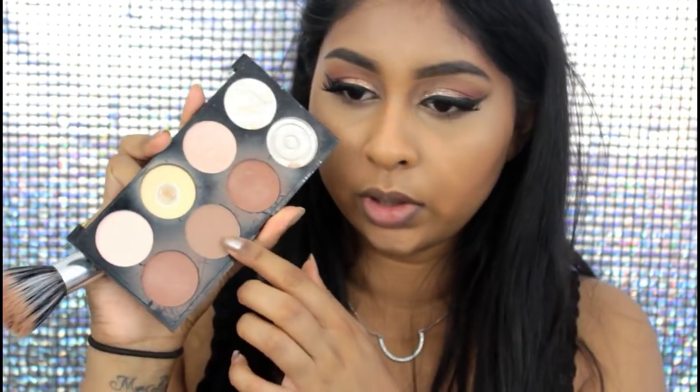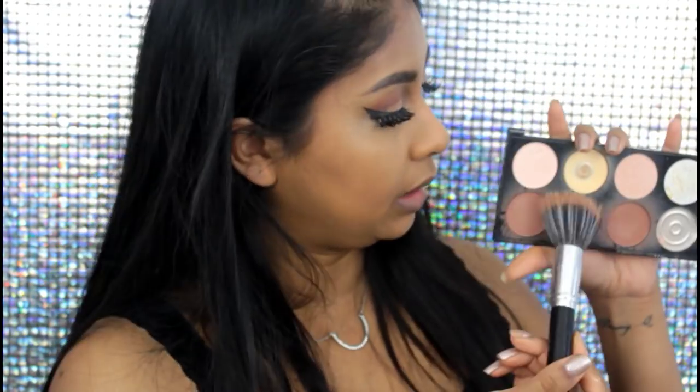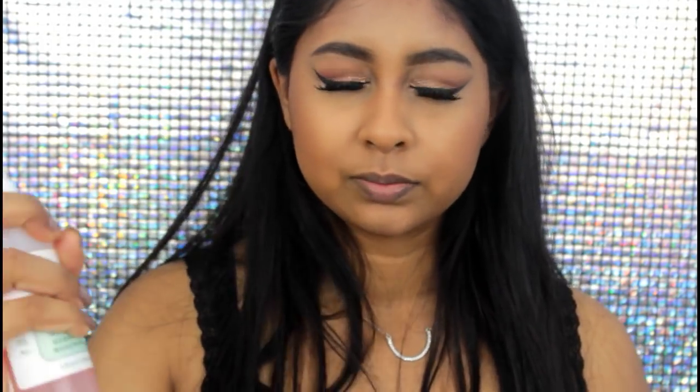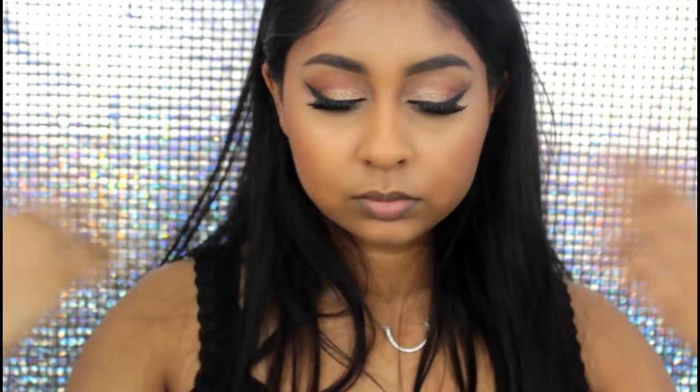To set my under eyes, I've been really loving the Ben Nye Banana Powder. I recently just purchased it again — I did have it in the past but I really missed it, it's such a good setting powder. Then I'm taking a cool-tone brown powder from my Makeup Revolution Ultra Contour Palette to contour my face, and I also bronzed up my face with my NYX Matte Bronzer in Deep. Then I'm going to set everything in with my Mario Badescu Rose Water Spray.